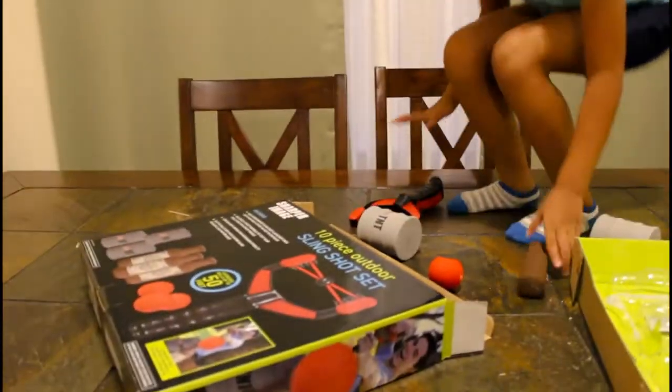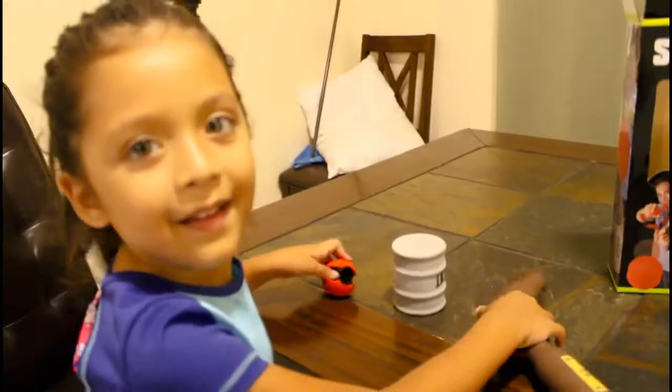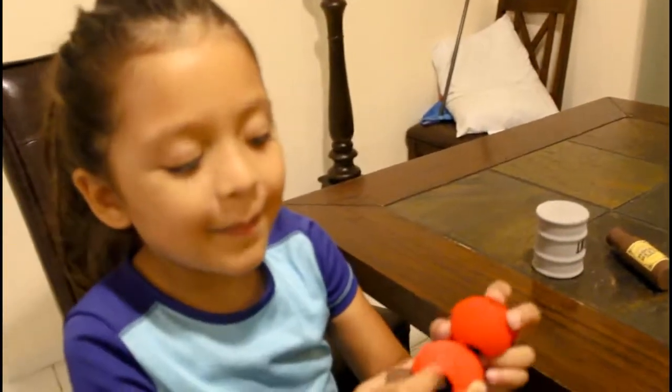Bye bye. Bye bye poopies. You like it? Yeah. Okay, this is a review of the game. Hey mommy. Are you done? Yeah, you like it? Yeah. Bye guys and subscribe to your channel. You want to give them a like to the video and subscribe to your channel? Like the video and subscribe to your channel. Bye bye.